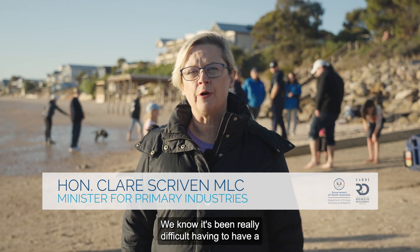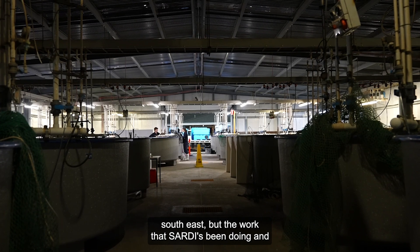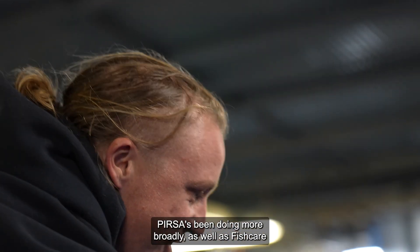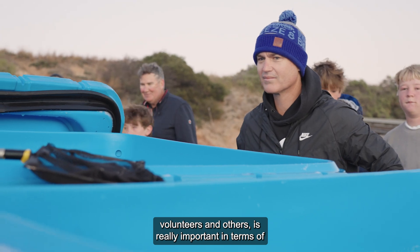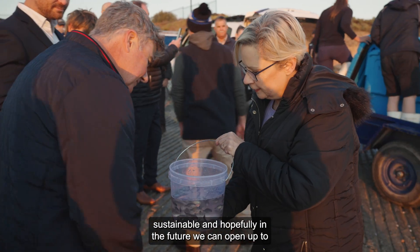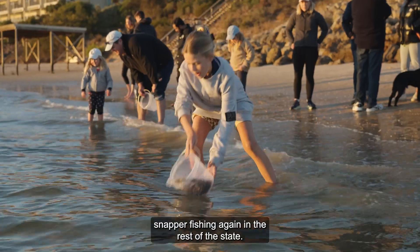We know it's been really difficult having to have a closure of snapper in all of the state apart from the southeast, but the work that SARDI has been doing and PIRSA has been doing more broadly, as well as fish care volunteers and others, is really important in terms of trying to get the stocks up so that they can be sustainable and hopefully in the future we can open up to snapper fishing again in the rest of the state.